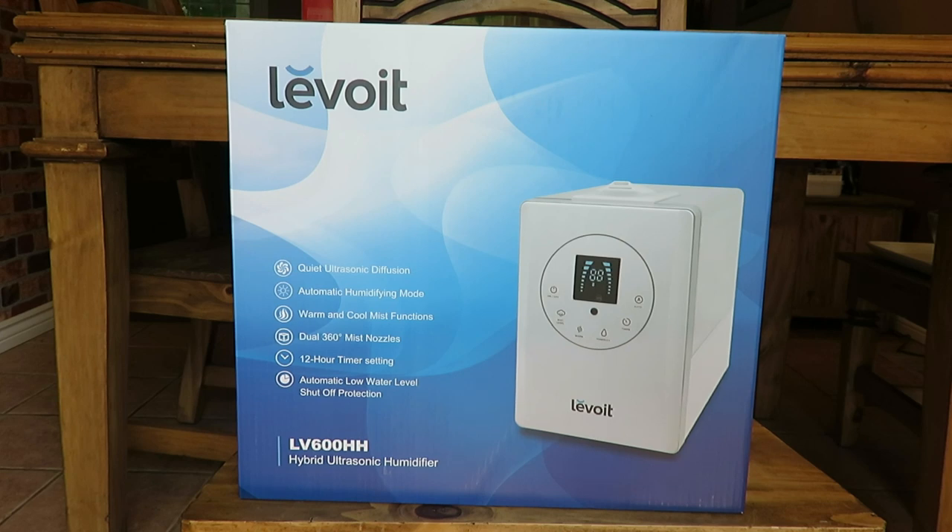First, let's talk about the key features on the box. Quiet ultrasonic diffusion — I can definitely vouch for this being extremely quiet, so you could put it in a baby's room or bedroom and it won't bother you. Automatic humidifying mode lets you set it up to come on automatically and shut off when needed. You can also have warm and cool mist functions.